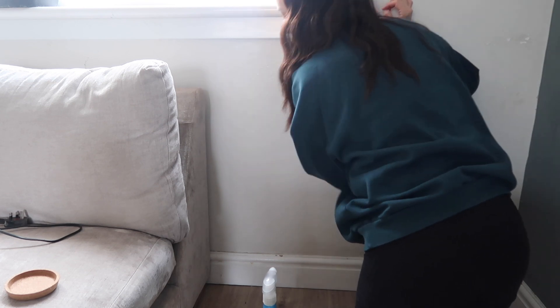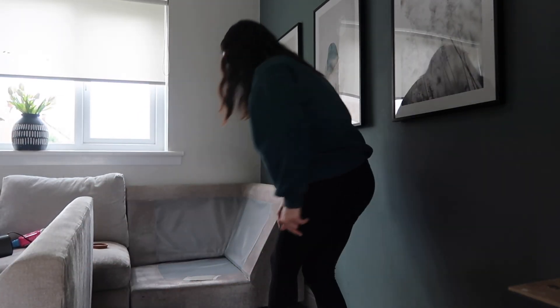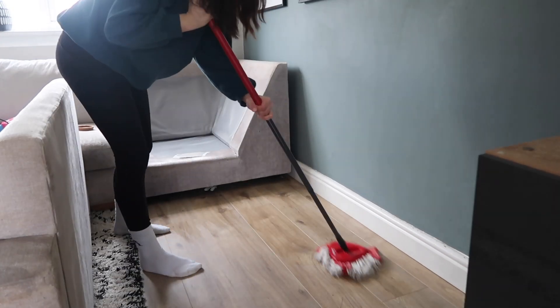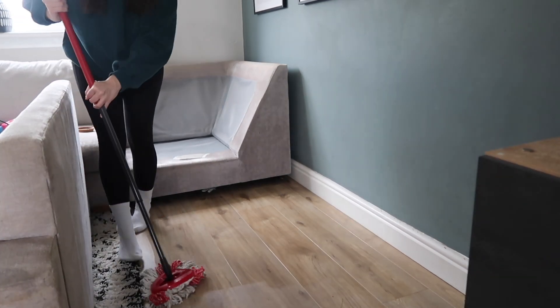And I'm just wiping down the walls as well because there's been things spilt down the back that we've probably not known about for ages. Then I'm just going to be really careful not to move any dust back in. I've pushed the couch back in and I just keep re-sweeping because every time you move things, the dust goes back in the air and settles again. So I'm just brushing and mopping everywhere.